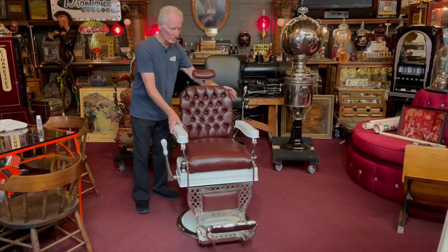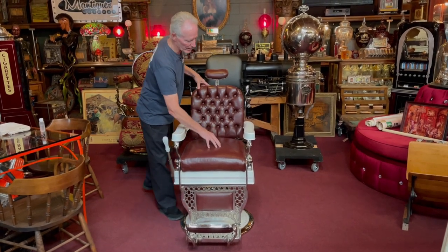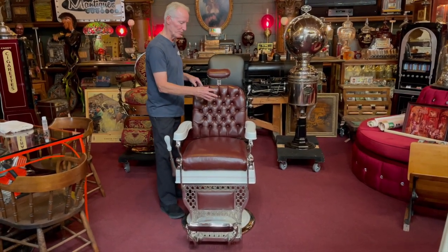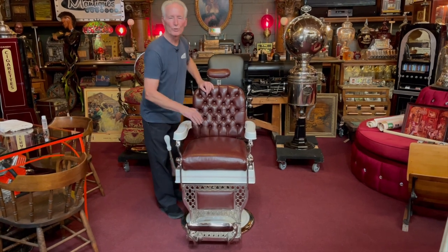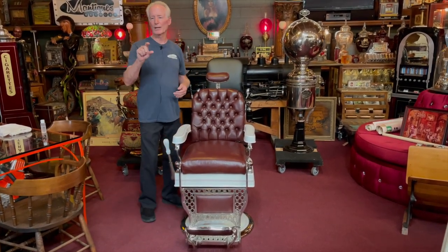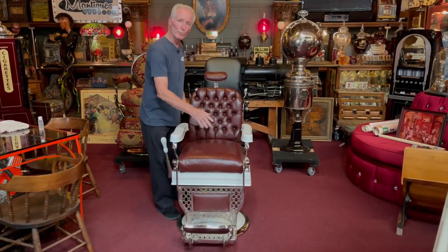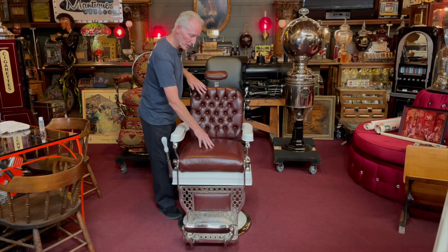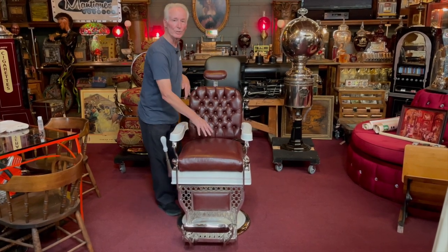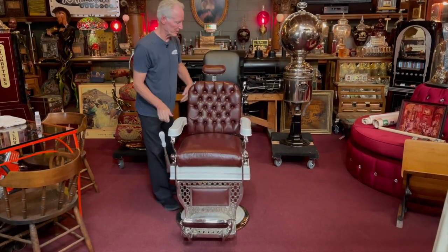This chair came out really nice. You're probably wondering, why is this button-tucked and this is not? Because if you button-tuck the bottom, there's virtually no padding left — it's harder than hell, there's like nothing. It's really hard. But when you lean in this, it's comfortable. The reason it's not button-tucked down here is because we wanted it to be comfortable. I've actually been sitting in this one watching some TV here and there.